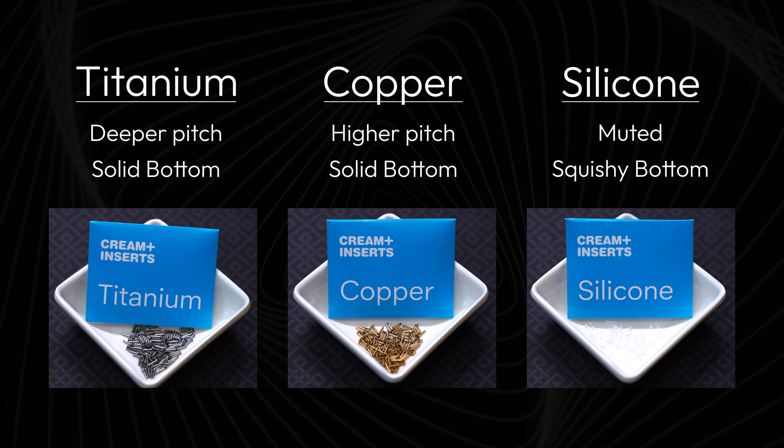As for the feel, both the titanium and copper give solid bottom outs, while the silicone is squishy. Personally, I disliked how the silicone feels and much preferred the other two.